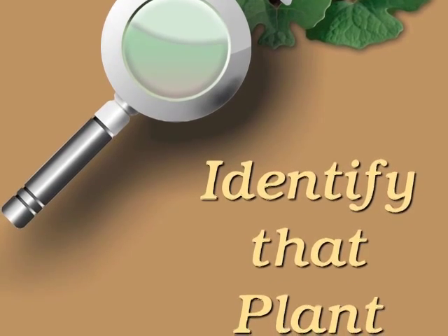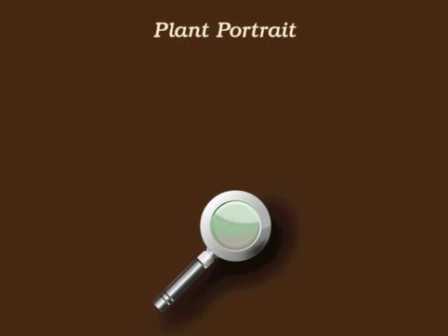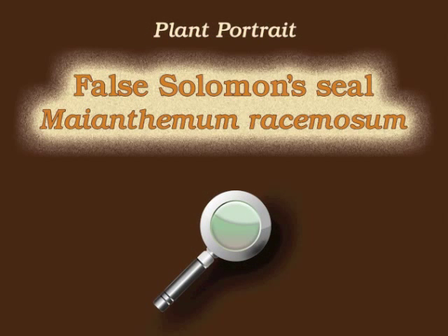You're watching Plant Identification through Personal Investigation with Angelyn Whitmire. This plant portrait is for False Solomon's Seal, Maianthemum racemosum.